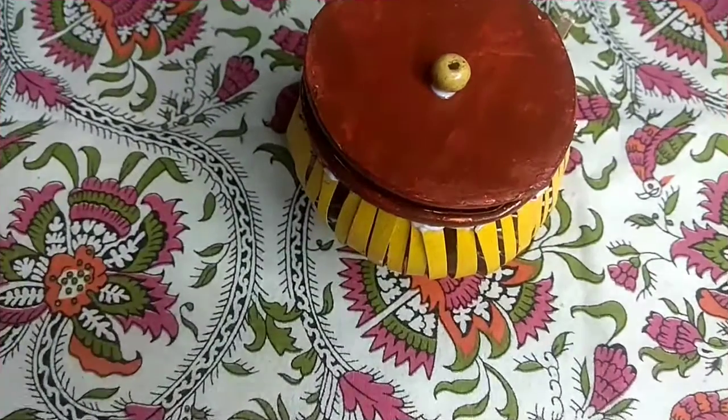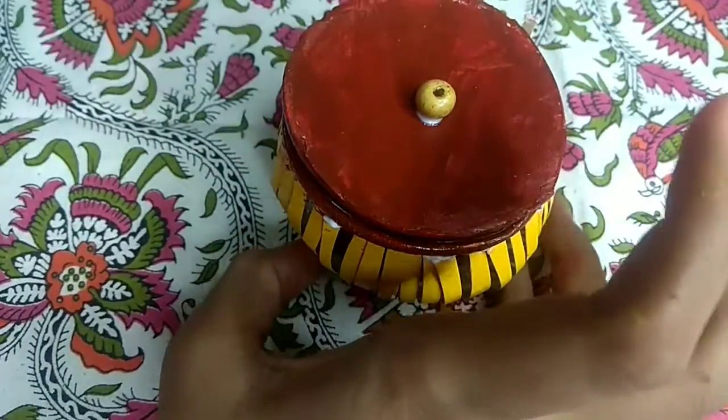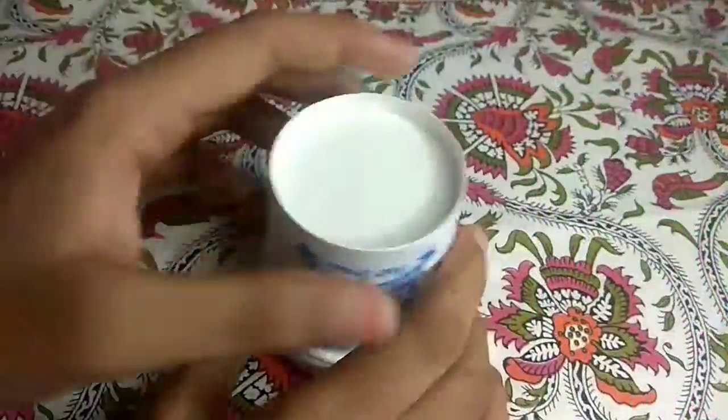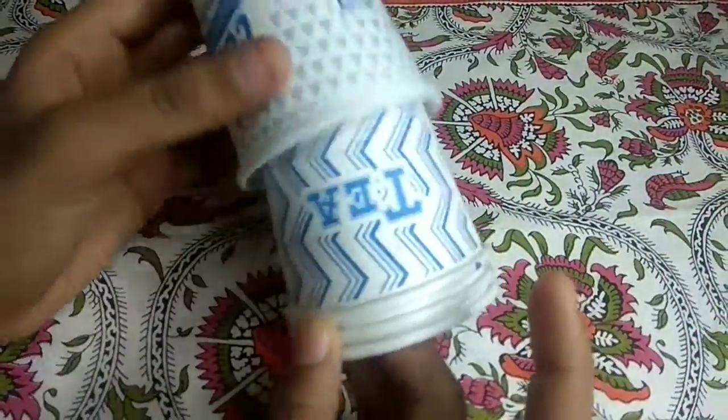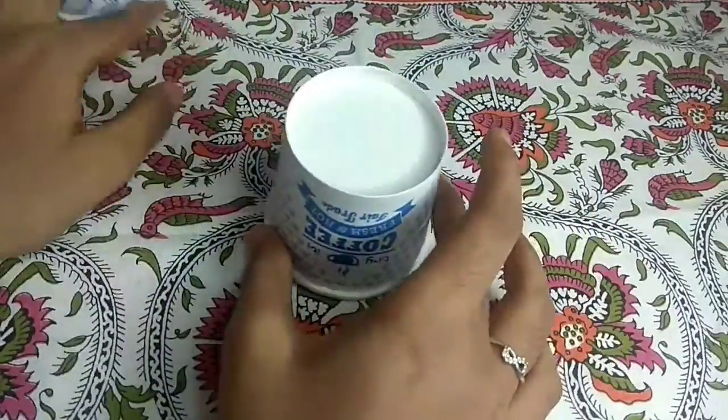Hi friends, welcome back to my channel. Today we are going to make this cute little gift item — it's also a jewelry box or a gift item for your friend. Let's see how to make this jewelry box. You can call it anything. I have taken some paper cups; you will need three paper cups.